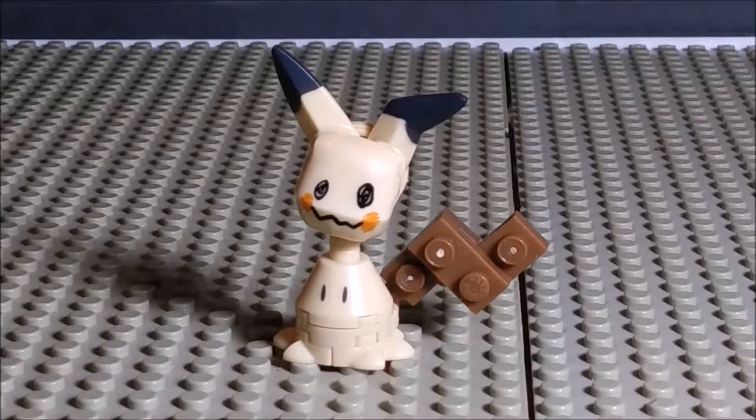And so that is Mega Constructs' Mimikyu. Not much I can say — it's a little figure, a tiny set, and it is adorable. So I thank you folks for watching. I hope you liked this video. Please subscribe and click the bell if you want to see more, and I'll see you folks next time.